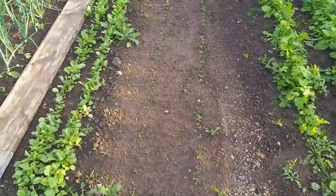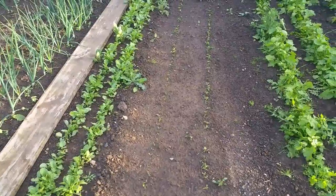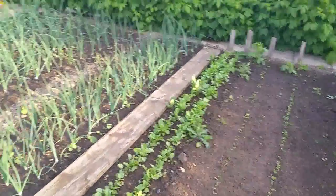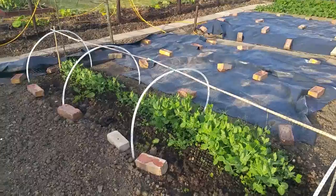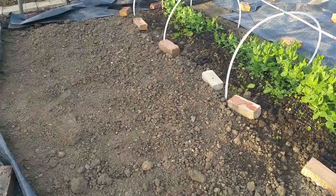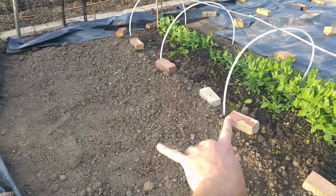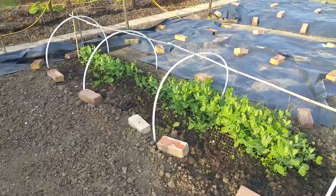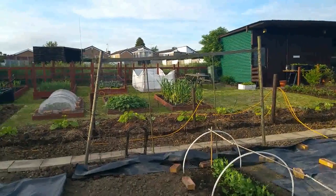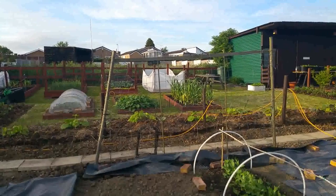We had to re-sow two rows of parsnips - it was Javelin; the White Gem didn't germinate so those will be coming a little bit later. They were a bit patchy, they always seem to be in germination. Just to the left here is a broad drill of dwarf French beans, about two foot wide - so remember not to walk on that. That's the second plot. We'll take a look at the large greenhouse and the remaining plot.